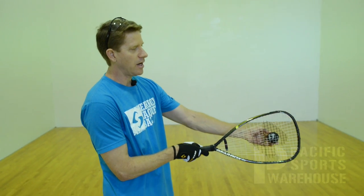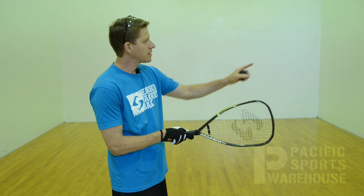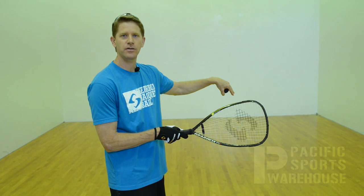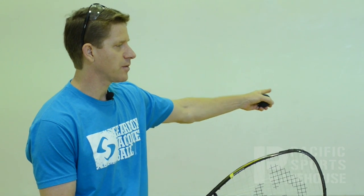What you're going to do is, if you can, you're going to turn sideways and face the side wall. Wherever you contact the ball, you're going to go half the distance from that contact point to the side wall — and that's your target on the front wall. So, the contact point halfway between you and the side wall is where you aim the ball.